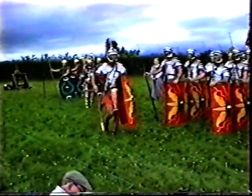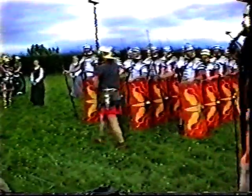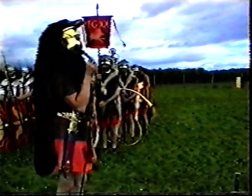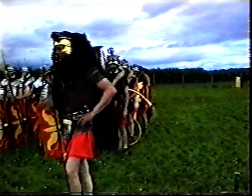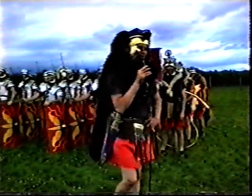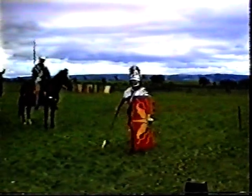Second in command of a century is the optio, chosen by the centurion as his replacement — hence the term, it's the centurion's option. If the centurion is injured or killed in battle, the optio is automatically there to take over. Our optio is dressed as a legionary but with more elaborate equipment: a crest on his helmet, and a wooden staff with a silver knob on the end — partly a badge of rank, but also giving a longer reach to tap soldiers on the head who are out of step. On his finger he wears a ring, and in a small satchel on his hip he carries a wax tablet bearing the orders of the day and passwords.